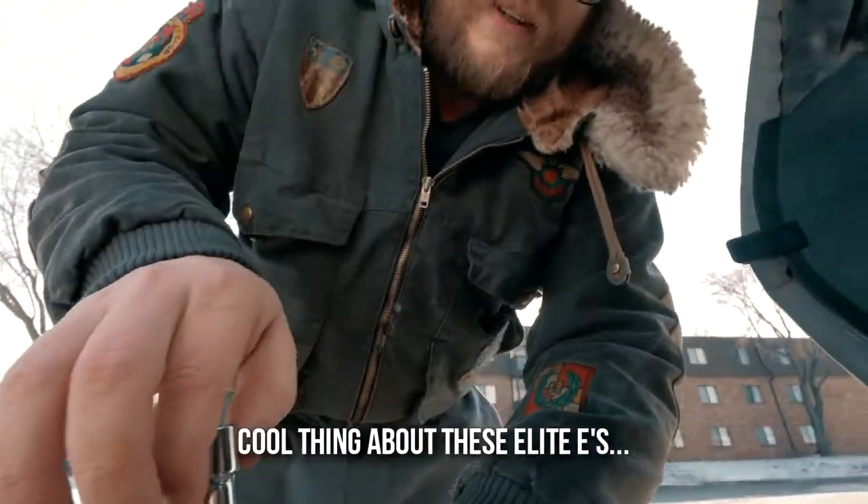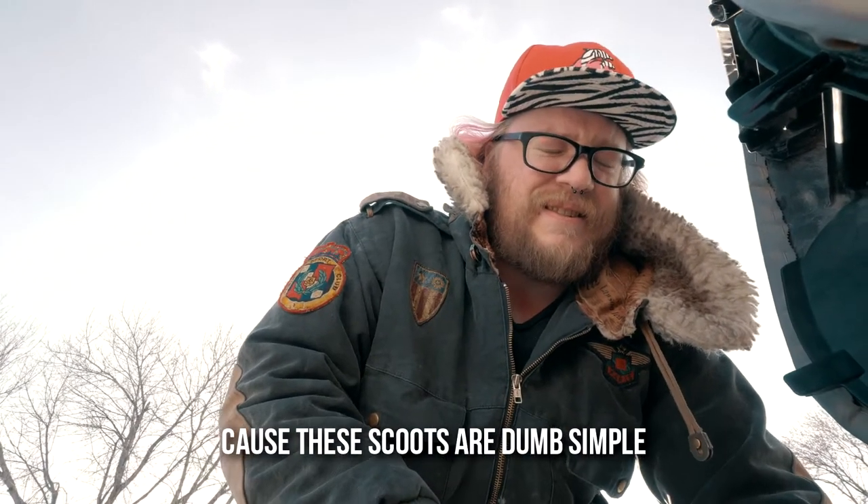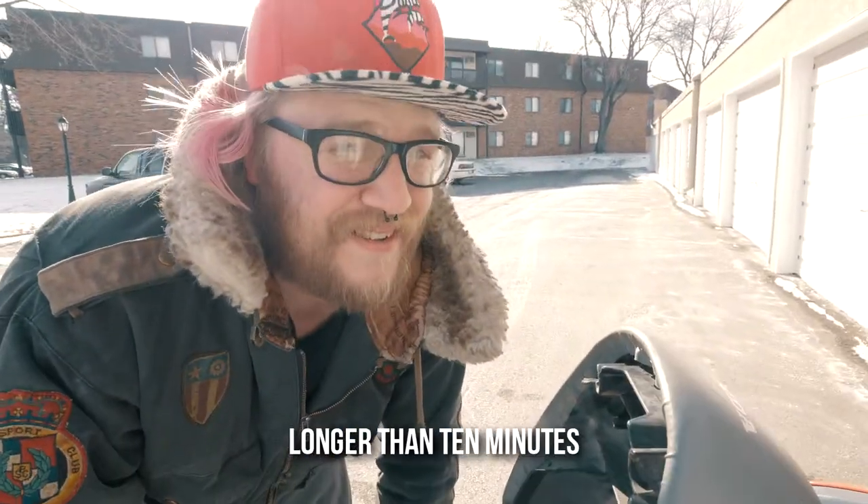Cool thing about these Elite E's - I don't know what the E stands for, but I'm assuming economy. Because these scoots are dumb simple. You can tear down this entire scoot in 10 minutes, put it back together in longer than 10 minutes.